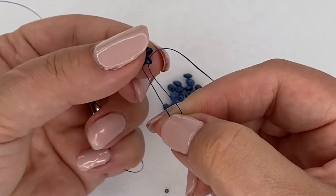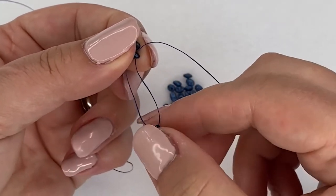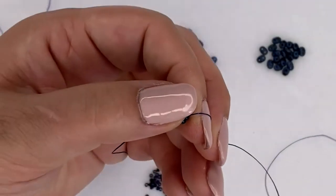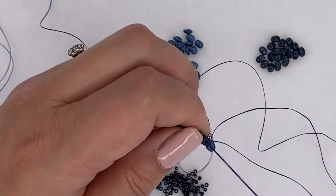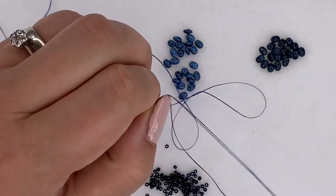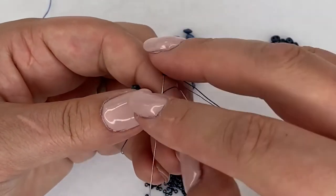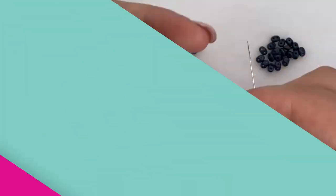Then hold the super duos between your thumb and index finger so they can't move away from each other, and pull the tail end back - that will really nicely tighten up your work. You want not a very tight tension but a nice and even tension all the way through, because when we come back around the edges later on we're going to tighten up the bracelet anyway. So carry on adding your super duos and seed beads, zipping from one side to the other all the way along until you get your desired length.